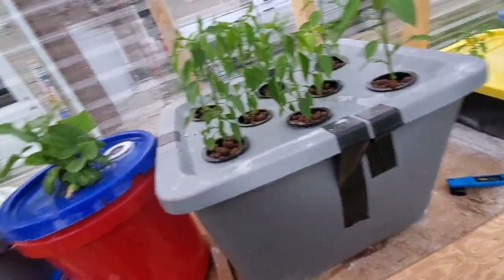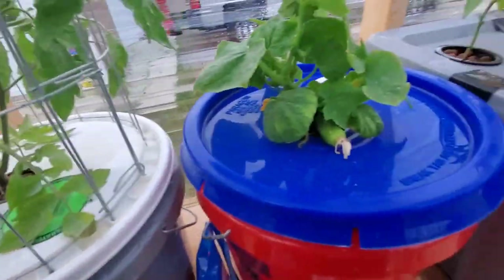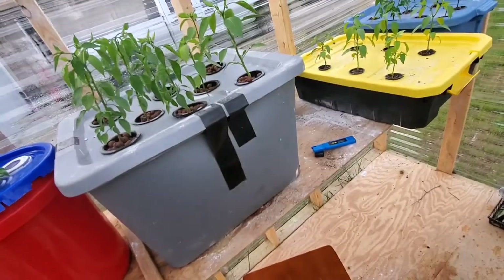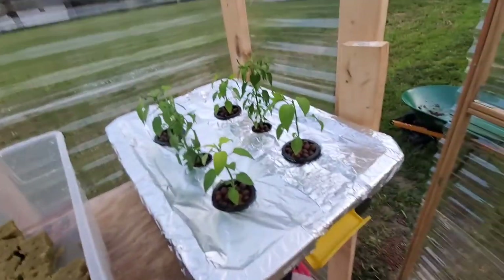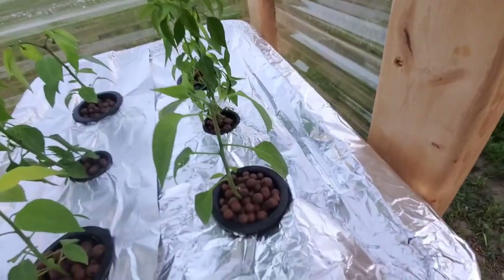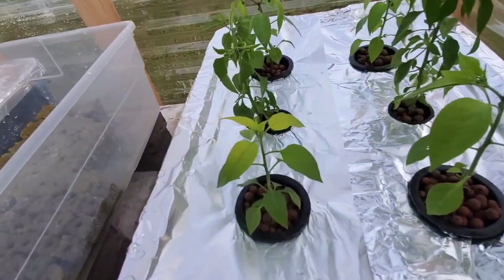Our tomatoes are still doing awesome. We've got some flowers coming in, and a couple of the lower leaves are kind of drying up, but it's still doing great.